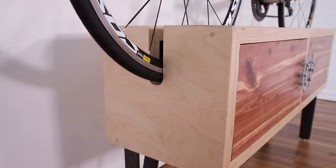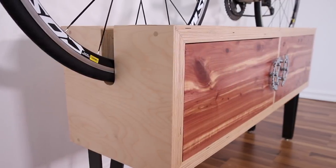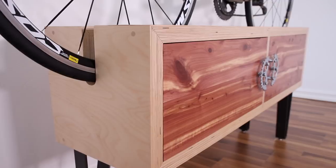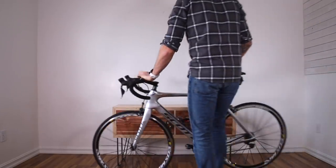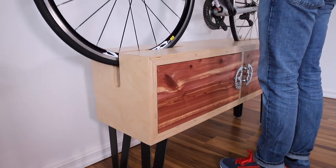I love how this piece came out and now my bike isn't stuffed in the garage when I'm not riding it. I can have it accessible on display while adding some storage for the helmet, some books, and a few other things. This would be the perfect solution if you had a small home or an apartment for storing your bike where space is going to be at a premium.